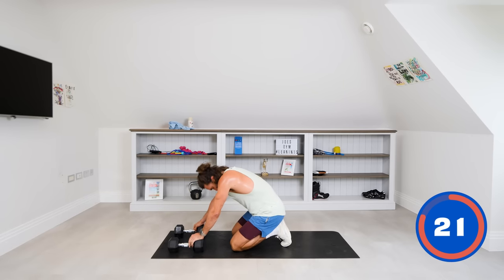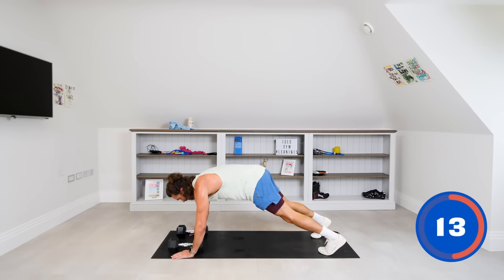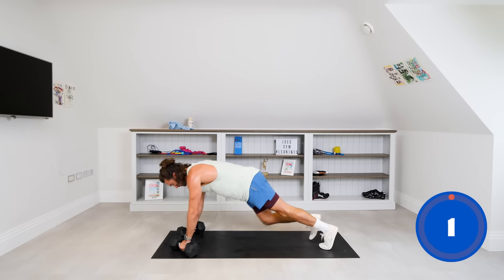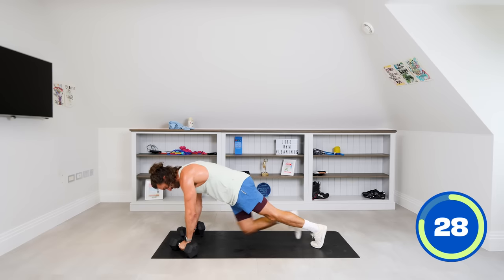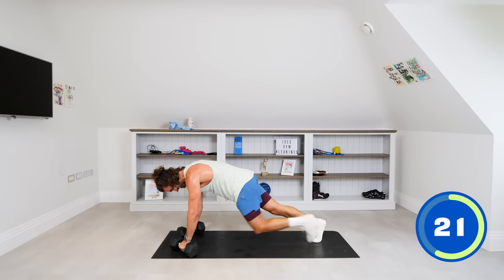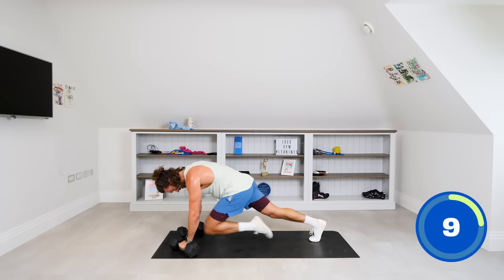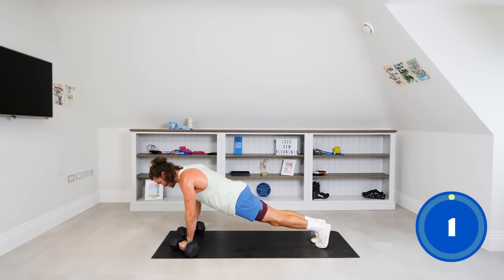Now we're going to do an upper body exercise. If you haven't got hex dumbbells and find it hard to do this, just go on the ground. It's going to be four mountain climbers into one push-up — slow. So it's one, two, three, four, then one push-up. Repeat: one, two, three, four, press. Final push-up — super slow rep. And rest.